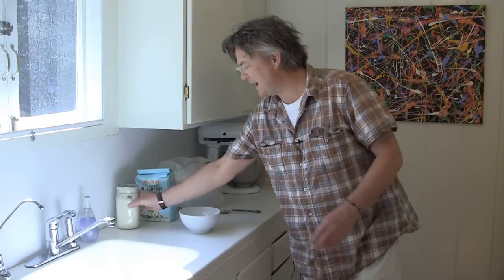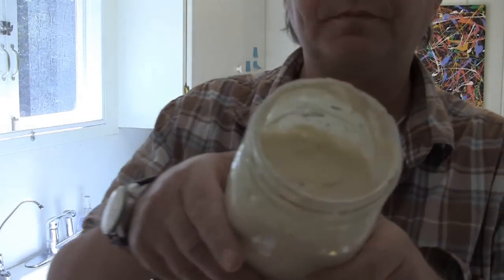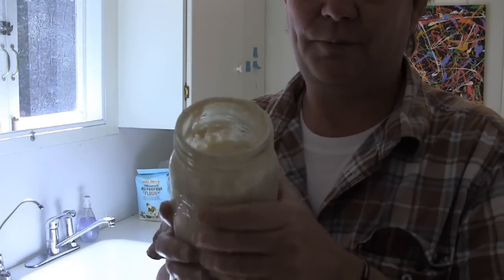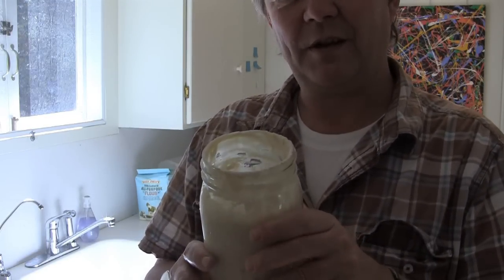Hey, it's Chris. The thing about sourdough bread is that you need a sourdough starter. I have a sourdough starter here — it's about five months old. You can see the consistency. I just fed it this morning. The thing about sourdough starter is you have to feed it pretty much every day, or you put it into a refrigerator and you can keep it there for about a week.